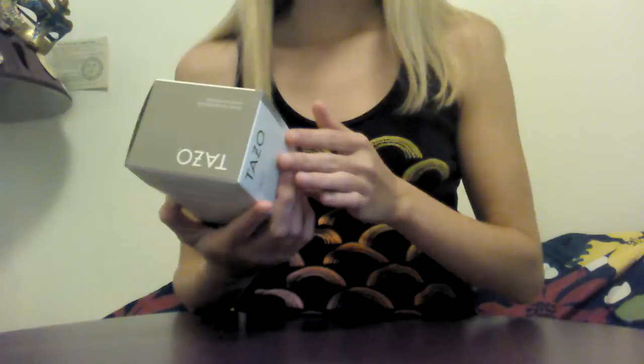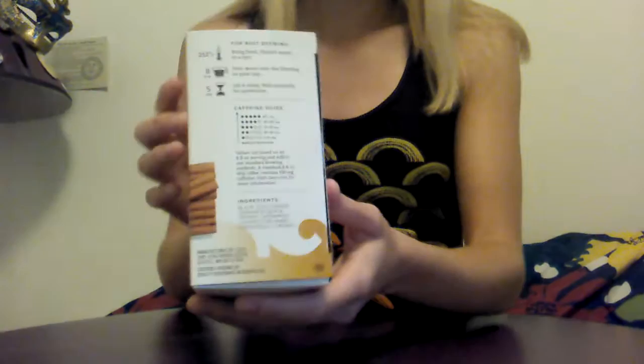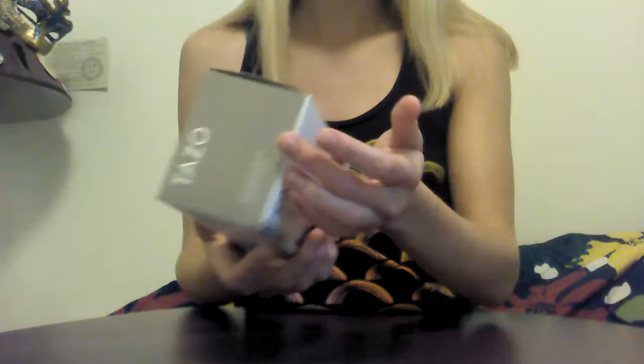This Tazo tea is an organic chai, which is a black tea — a rich, robust blend of black tea, cinnamon, cardamom, black pepper, and spices. It has a caffeine level of three. Tazo, on the side of their boxes, has a caffeine guide to tell you how many milligrams of caffeine there are. So in one eight-ounce serving of this particular tea, since it's a level three, there are 31 to 45 milligrams of caffeine.